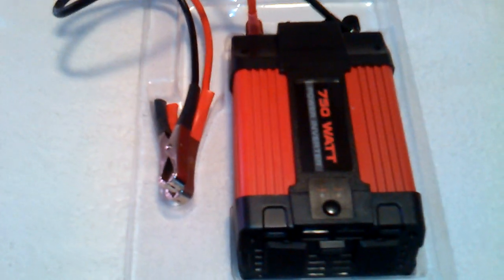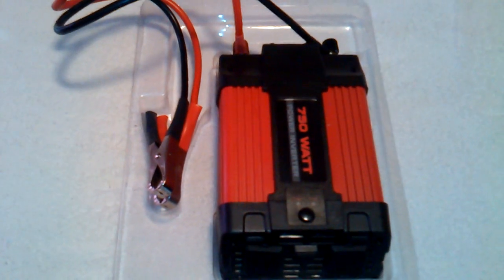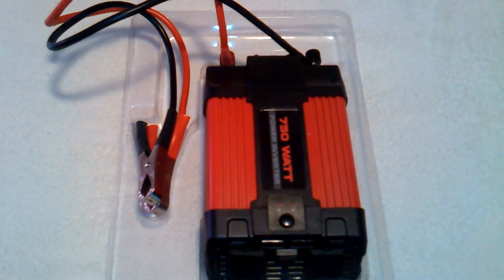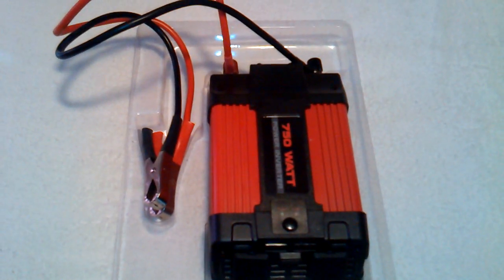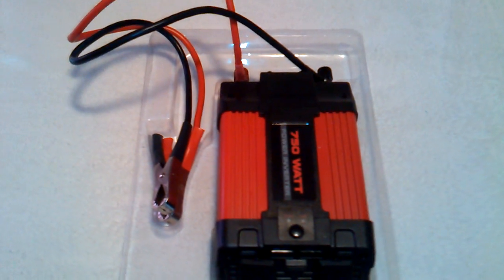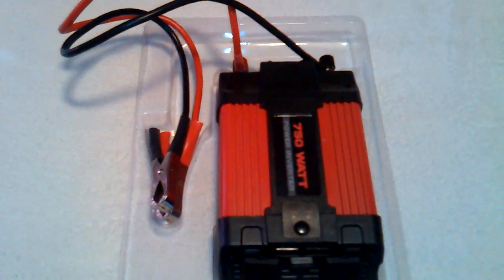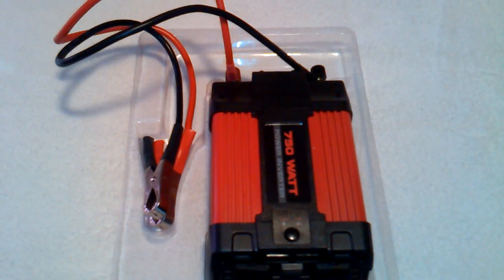I use it strictly to power my sump pump. I live in a flood zone, and if anything were to happen — such as a flood, hurricane, and the power goes out — I can use this power inverter as a last resort. I don't own a generator yet; it's just not in the family's budget. But this is really all I would need to power just my sump pump — both of the sump pumps.